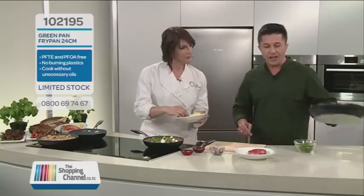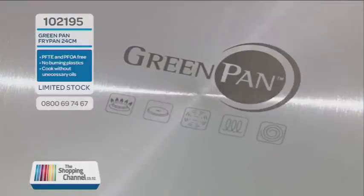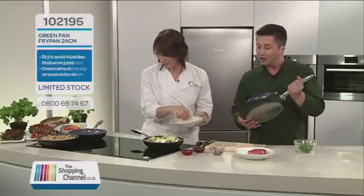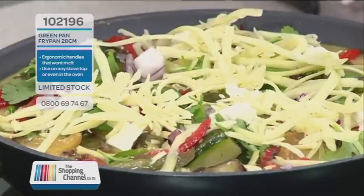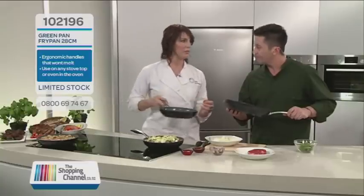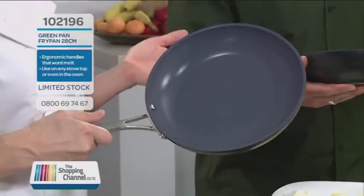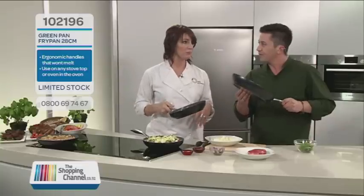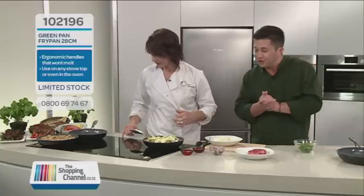I noticed something about the green pan — it's quite heavy and quite thick in the base. On the base, you can see a whole lot of different symbols. Those symbols allow you to use it on any cooker, which is fantastic. Does heavier mean better, Anna? I love a heavy pan. I just love the feel of it — to me, that says quality. It means it's going to last. It just feels good, and it's got to perform brilliantly. When you're cooking a lot, you want everything to feel good and cook well.